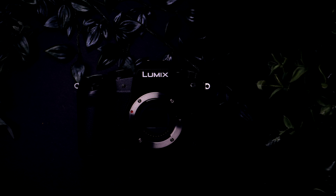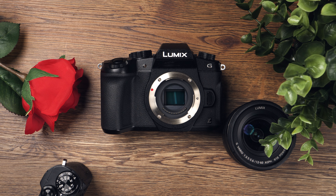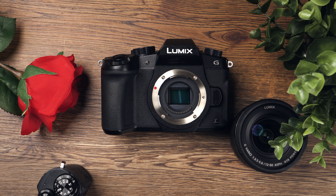The G80 is probably the best Micro Four Thirds camera for the money. The two main features I want to highlight are the 4K capabilities and IBIS, but overall I'm surprised by the features of this camera, which you can actually find for around $300 used.